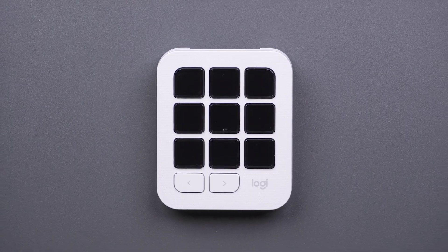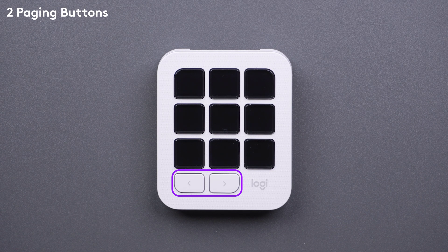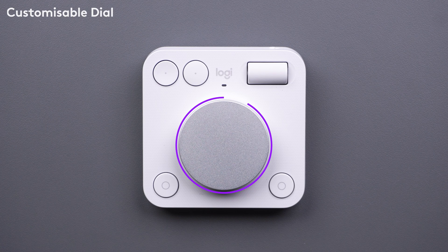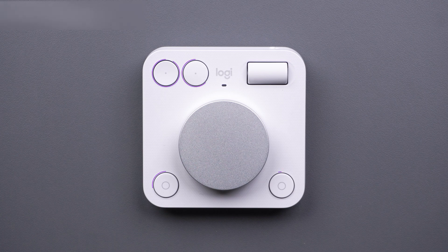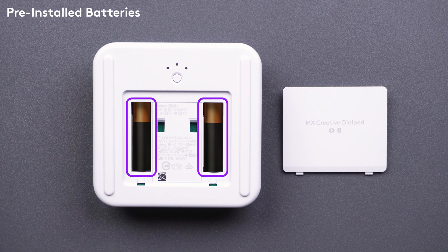The MX Creative keypad has nine display keys which are fully customizable, and you get two page buttons at the bottom. Meanwhile, on the MX Creative dial pad you have a large customizable dial, a fluid roller, and four customizable buttons. At the back you have an easy switch button along with a battery compartment with two pre-installed batteries.